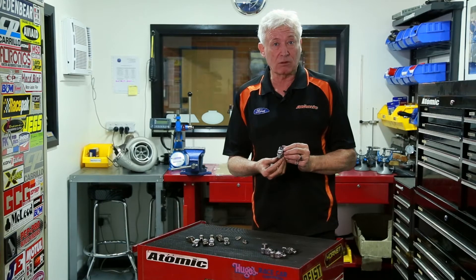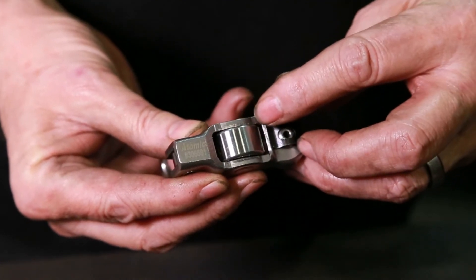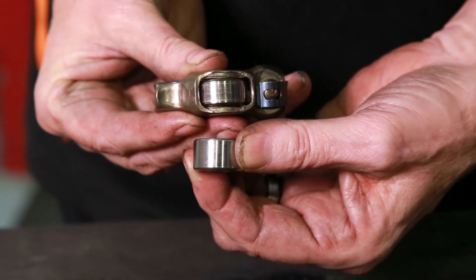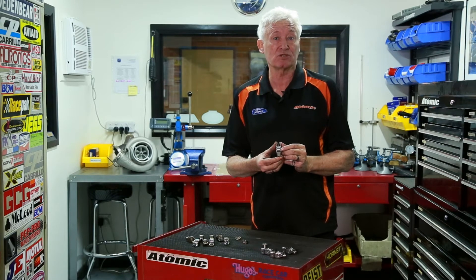We made a few design improvements along the way with the rocker. I made the roller trunnion 25% wider than the original to spread the load on the cam lobes. Everybody knows they wear out cam lobes very rapidly, so by increasing the width of that it reduces the point loading.